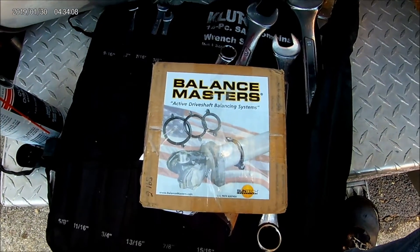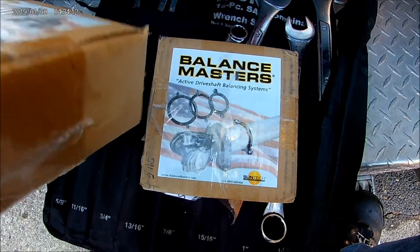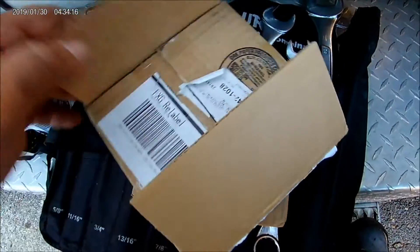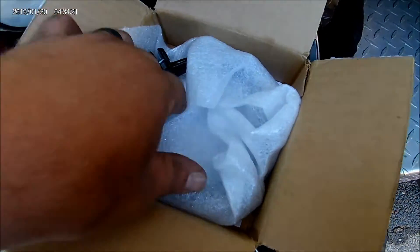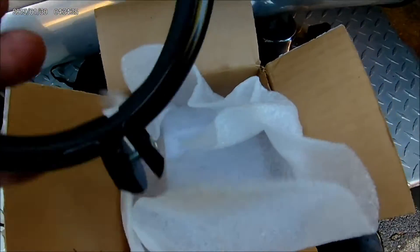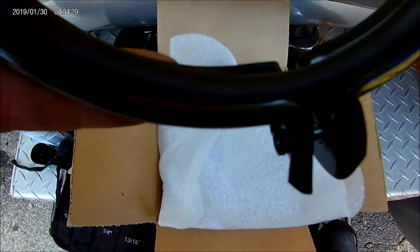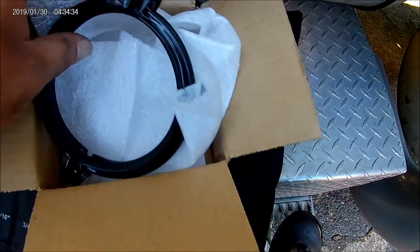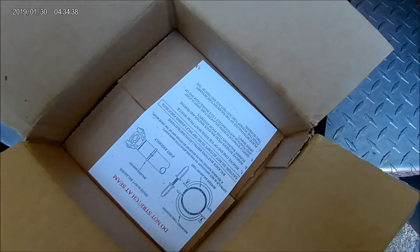Alright, so I got one of these Balance Masters for the front of the crankshaft on my 6NZ CAT, and they make driveshaft balancers too. I figured I'd try them out — I don't remember what they were, $100 a piece or something. It's got this little clamp that clamps a little rubber hose filled with mercury or something in it, and clamps it to the driveshaft.